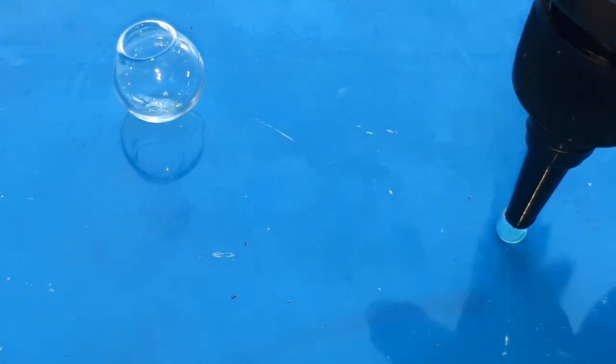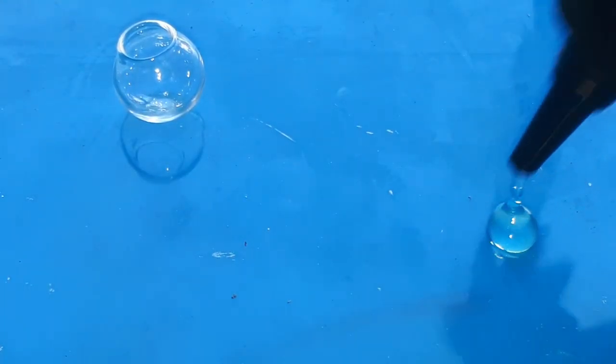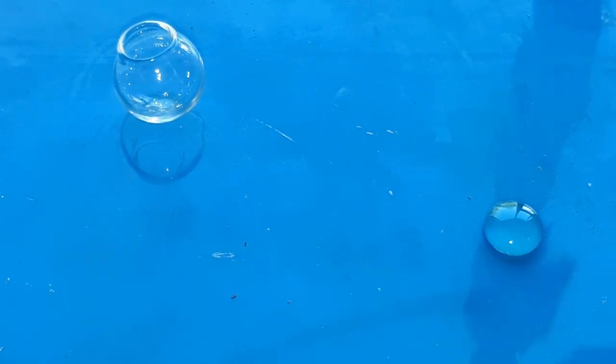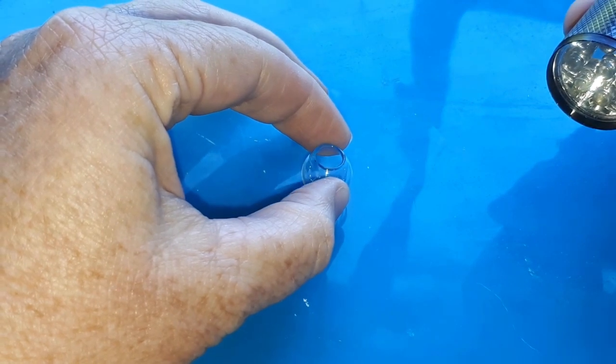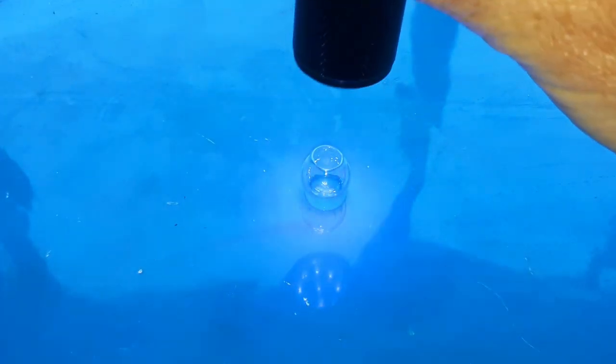I started off with a small blob of UV resin to make a flat base for the bowl and cured it under my UV light. If you don't have a UV light you can just leave your resin to cure in the sunlight.